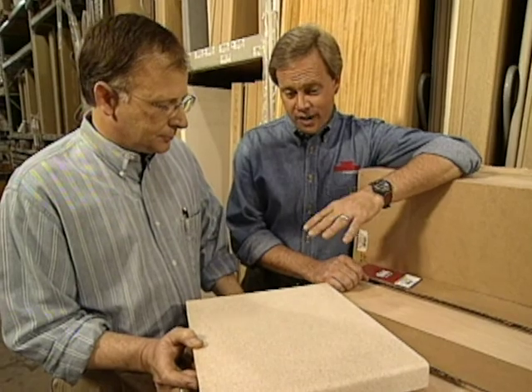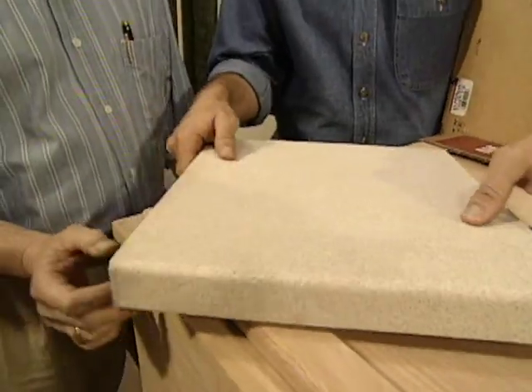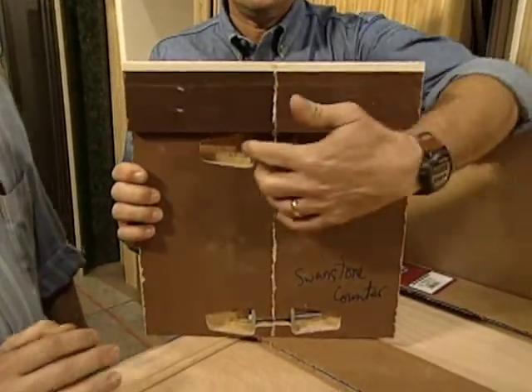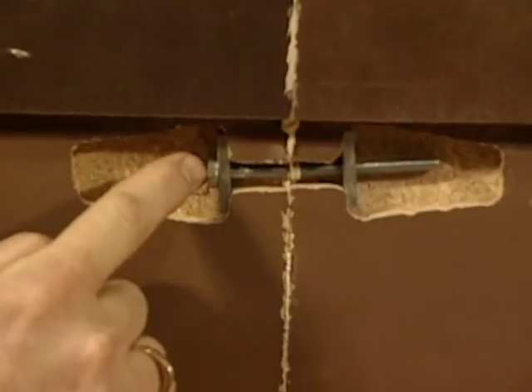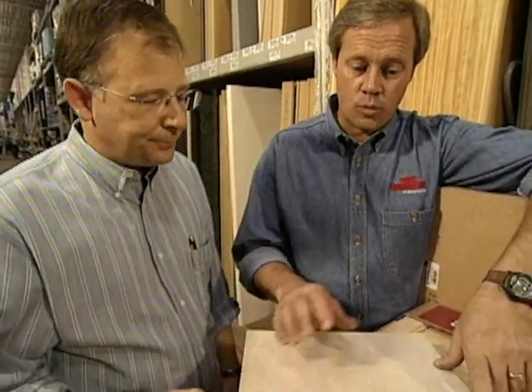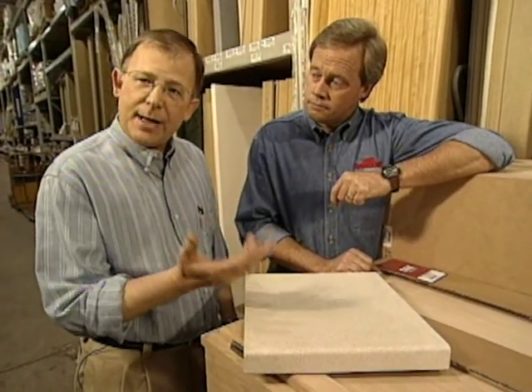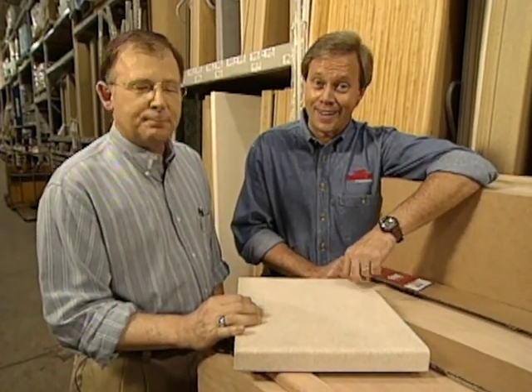One of the things that homeowners find very desirable about solid surface is its ability to completely hide the seam. It's hard to believe that right in the middle of this material are actually two pieces held together. The hardware is the traditional kind used for plastic laminate countertops, so this is a countertop that a lot of do-it-yourselfers can install. There are 12 different colors in the Swanstone, and it also has matching sinks that can be purchased. You can also have two different size countertops for islands. Think about this product the next time you're selecting a countertop.